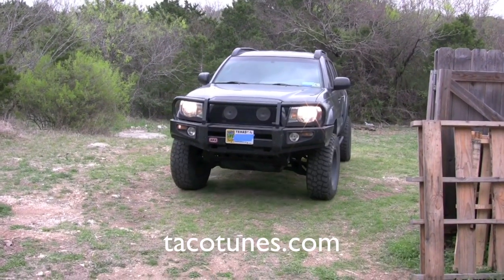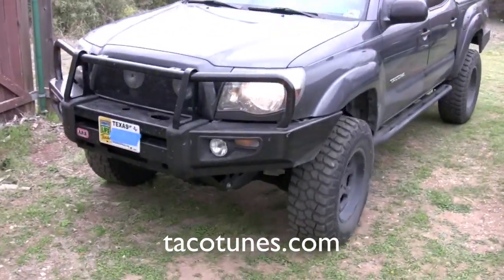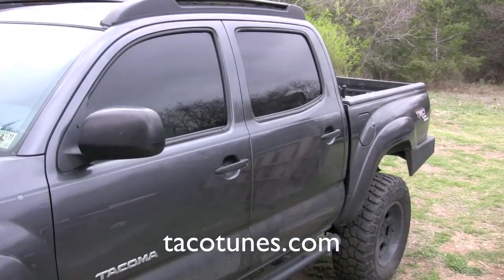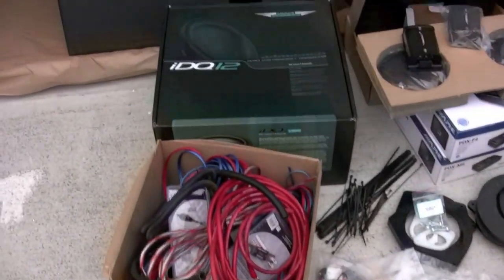This is Al's truck — a real deal off-roader with major upgrades. We're going to be installing an SQ1 package into it today. We'll give you a little overview on the truck as well, so let's see what's going into Al's truck.